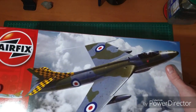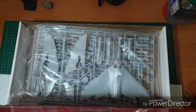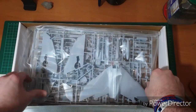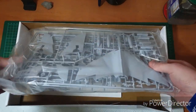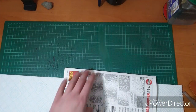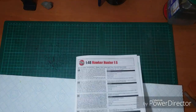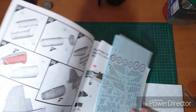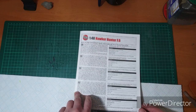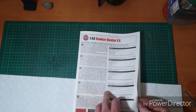Alright, unsealed — let's have a look. One box, or bag even. Okay, fairly standard, very simple. We've got the usual blurb about the aircraft itself, specifications and so on.